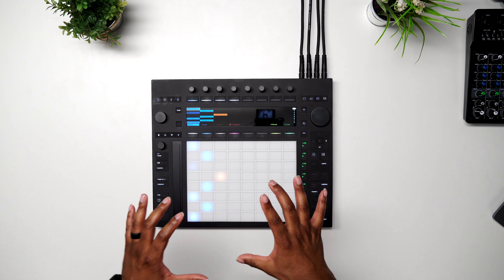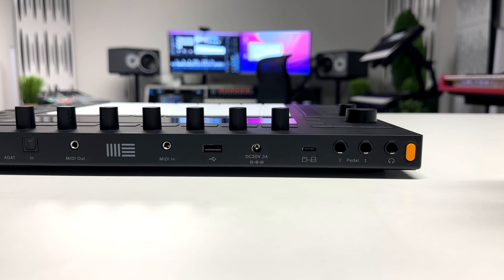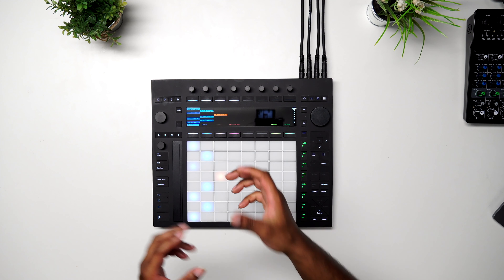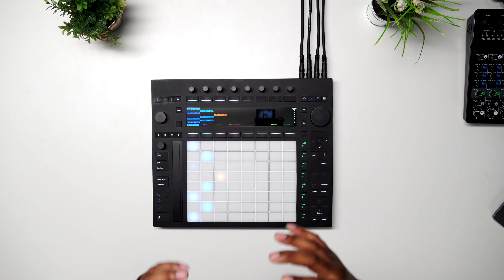Next we have our power connection — this bad boy is supposed to get two full hours of charge at one time. Then we have our USB Type-A, which is to connect other instruments like a MIDI controller. You can actually connect a hub to this thing and have multiple controllers running in tandem with the Push 3, which is a nice touch.